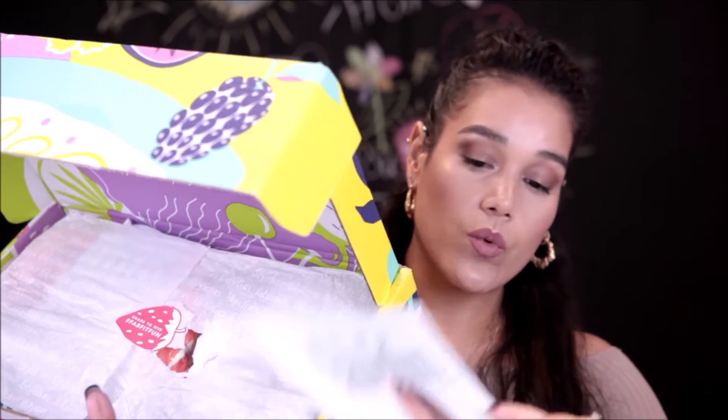Once you open it up, you see FabFitFun at the top, then it says 'Taste of Summer,' and you get a little magazine. Not only does it have fun articles, but when you open it up it gives you information about each item in the box — similar to Boxycharm and other subscription boxes. The first thing I'm picking up is from Pier One Imports: a marble dish, which I think is gorgeous. I love marble-styled accessories and home decor, so I loved getting this.